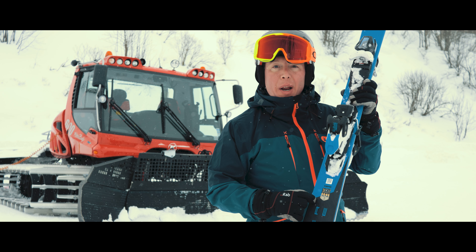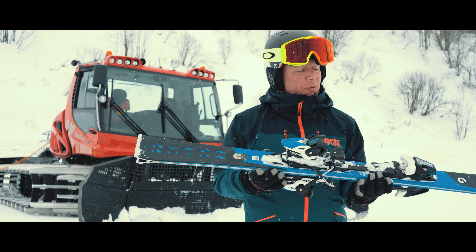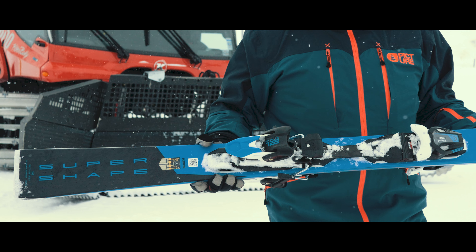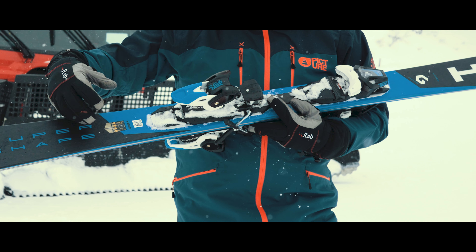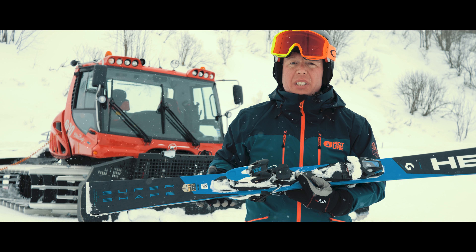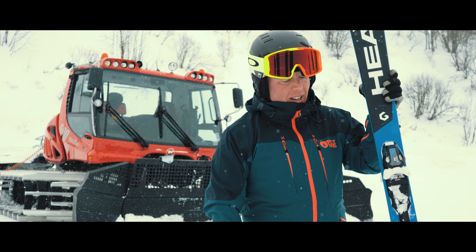We're taking technology and bringing it from the factory into the ski. The KURS system here does kind of F1 technology. As the ski goes down the hill, it might vibrate a little bit. The technology here actually takes the electromagnetics, stiffens up the ski so you reduce the vibrations, and gives you much better performance, much better grip, tip to tail.